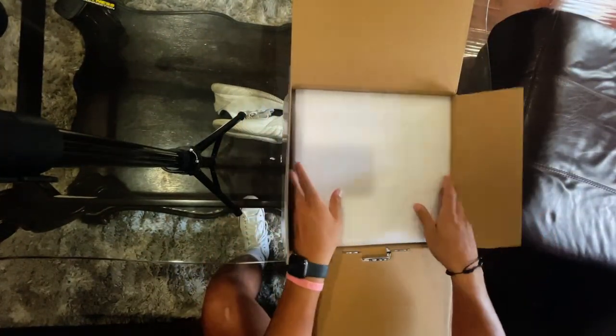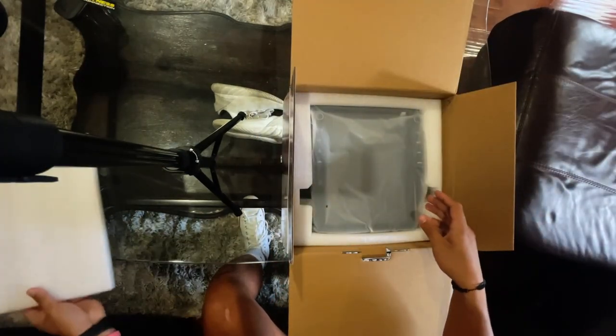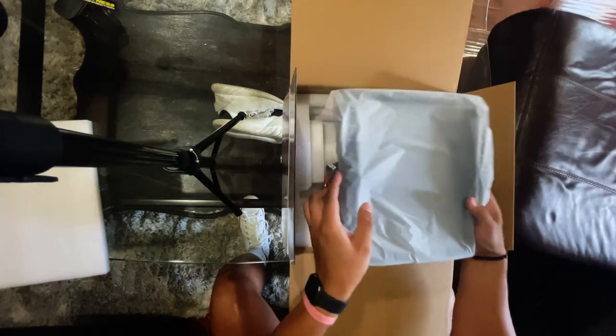The only complaint I have about this right now is that it took about a month to get here, which is terrible.